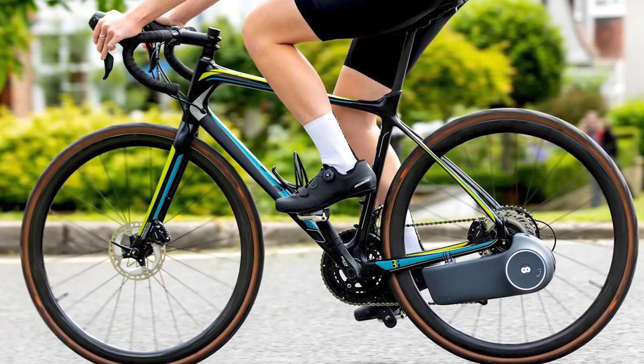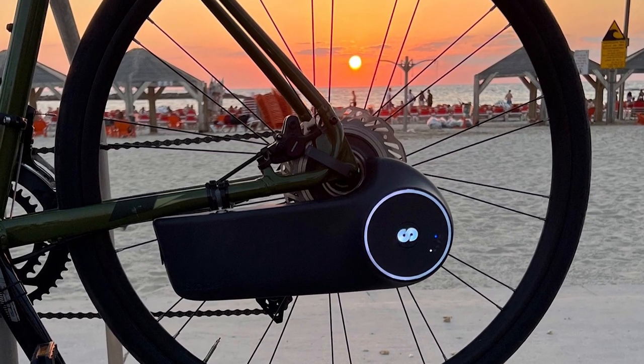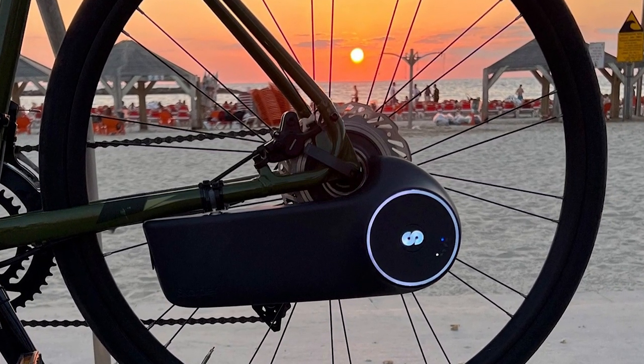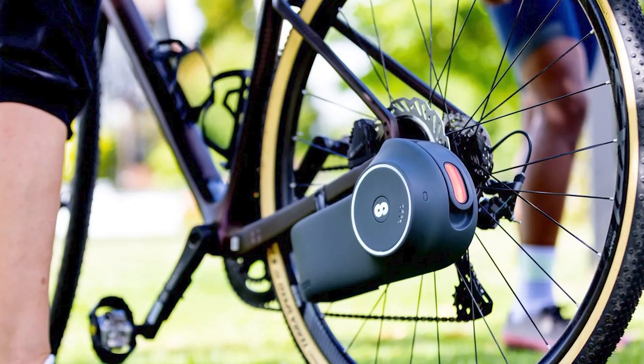Now I can hear you thinking — how fast can I get back on the road after recharging? Well, buckle up: the full recharge takes 2.5 hours, but if you're in a hurry, a quick 30-minute charge will give you 10 to 15 kilometers (6 to 9 miles) of range.